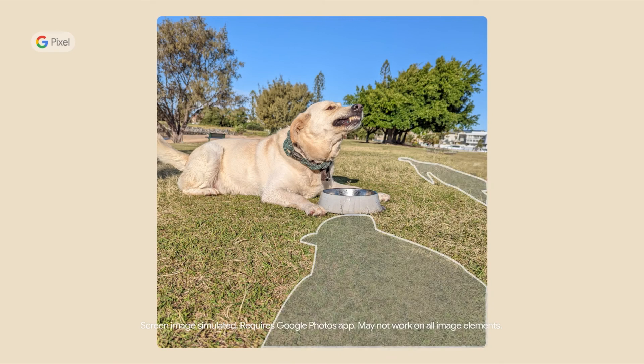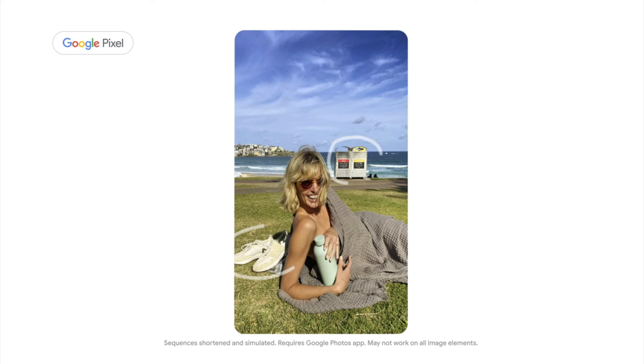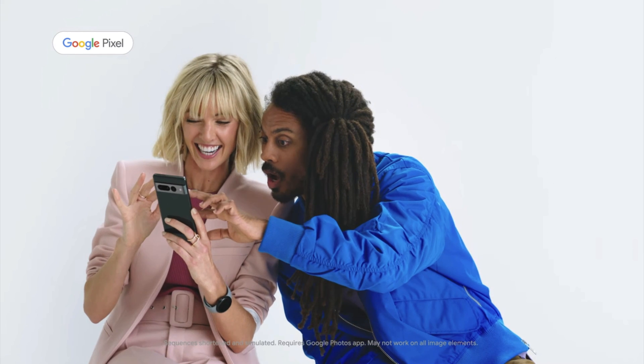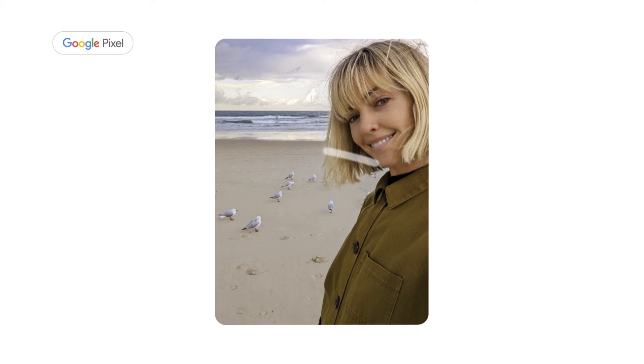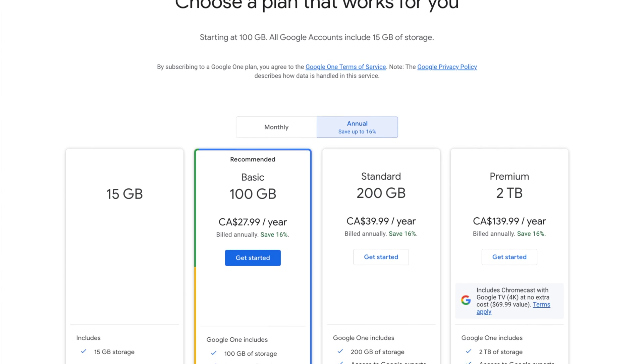It wasn't too long ago when Google launched their Magic Eraser feature, allowing you to remove unwanted objects from your photos in seconds. This tool is super handy, but only people with a Pixel phone can use it for free. For anyone else that doesn't have a Pixel phone, you'd have to pay for a Google One subscription.